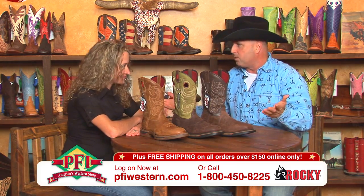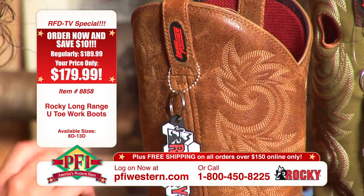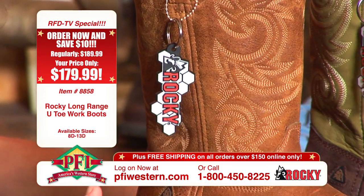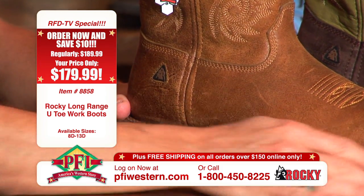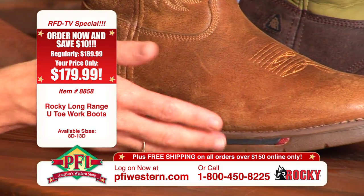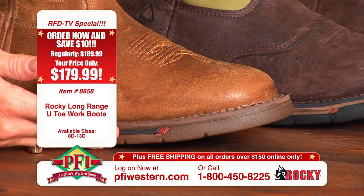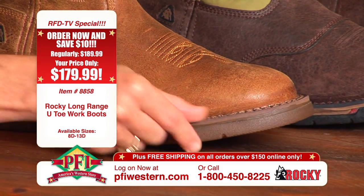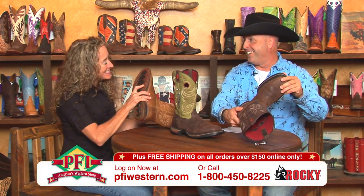It's about the advancement of technology with Rocky. We came with the original ride a couple of years ago — it had eight different components in the outsole to make it very comfortable, with a dual density outsole which made it lightweight, comfortable, and flexible. This is the Long Range outsole and it has ten components. There are ten different pieces in this outsole. There is a lot going on.